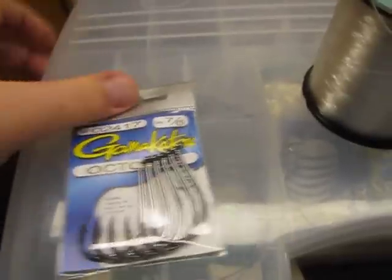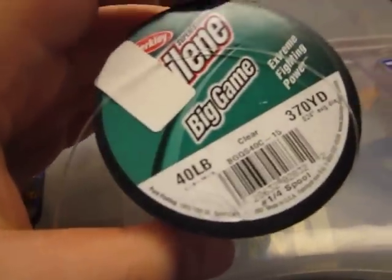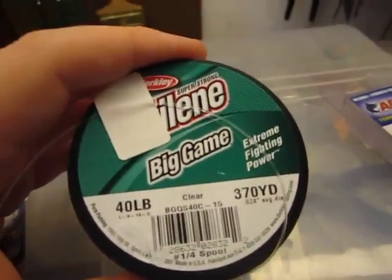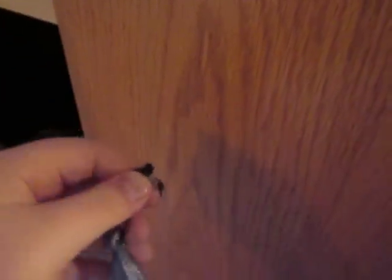Things you will need: Kamakatsu Octopus size 7 hook, Big Game 40 pound fluorocarbon, size 7 swivels, and also an Atlantic Rig Series slider like I used in the catfish tutorial, and size 4 or size 1 weights. I use size 4 where it's heavy current and size 1 where it's calm current. On the Hudson River, I use size 4 more than size 1.